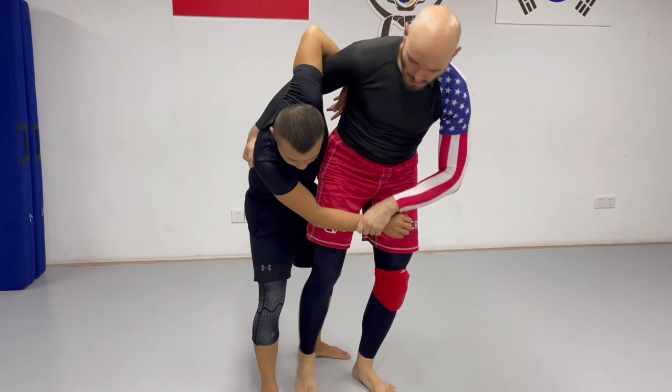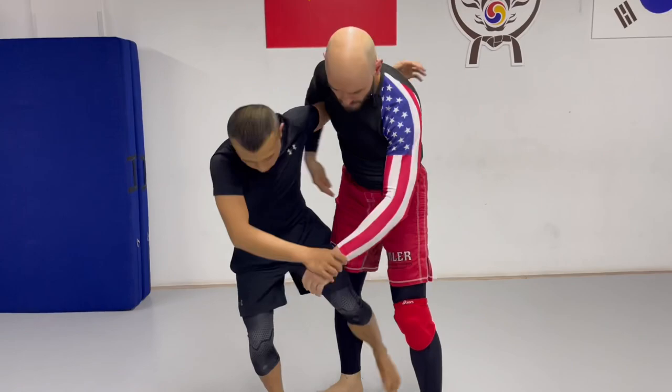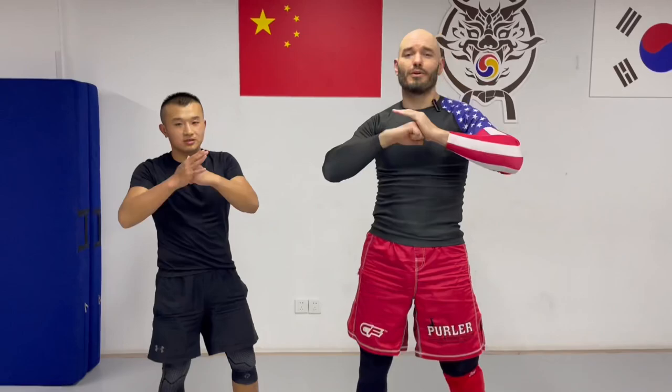My highest percentage finish for uchimata isn't even the uchimata, it's the mule kick to the ankle pick. Just remember: reach down low as you lift up that leg. And even a smaller guy can take a bigger guy down. A really common question I'm asked is how does a smaller guy beat a bigger guy? Well, the same way a bigger guy beats a smaller skilled guy — with skill, practice, persistence, and good technique. Thank you for watching. Now get out there and train. We'll see you next time.